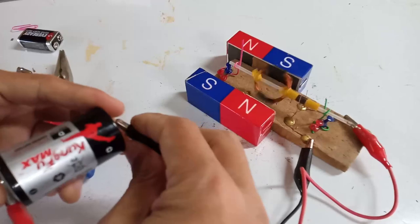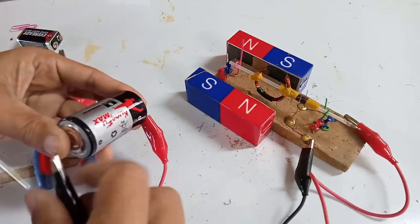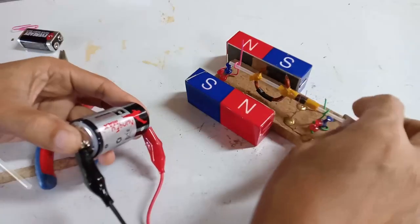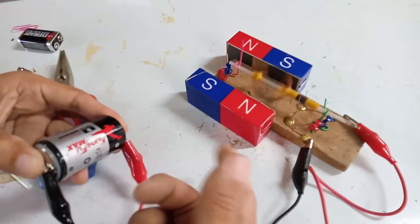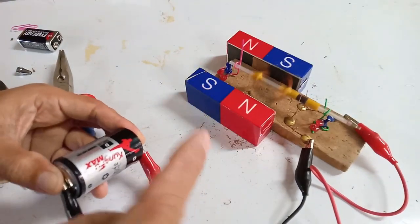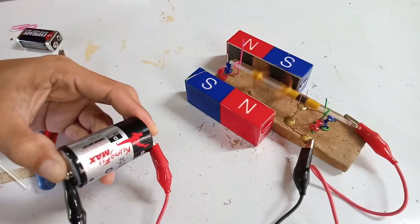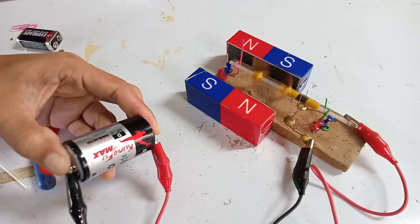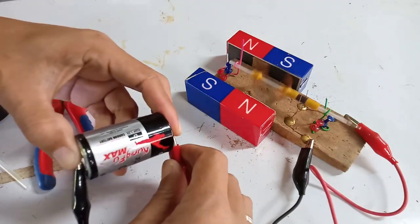We reverse the polarity and it changes its direction of rotation due to the change in the direction of current flowing through the coil. See you again soon. Thanks for watching.